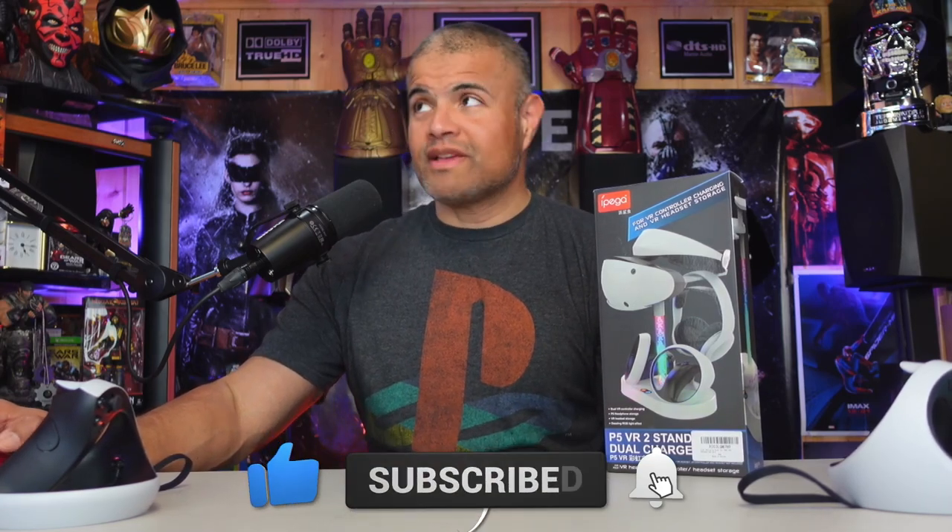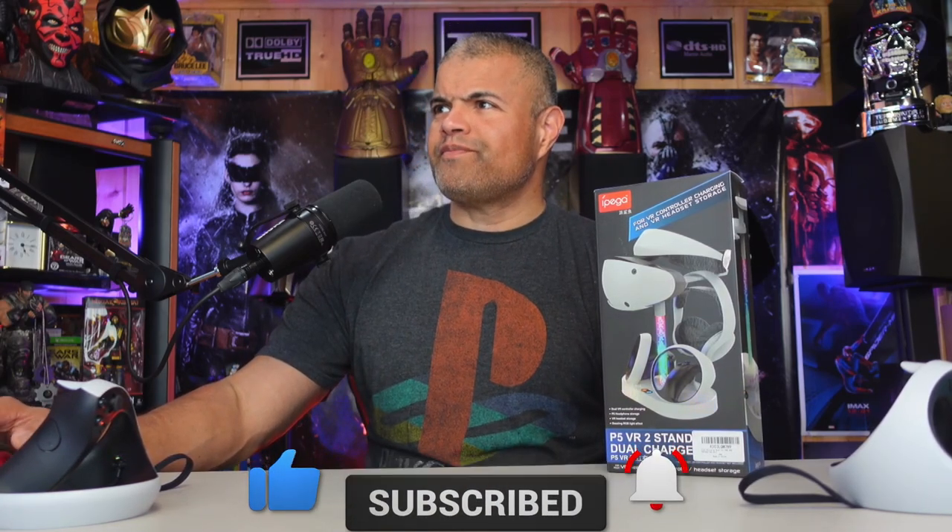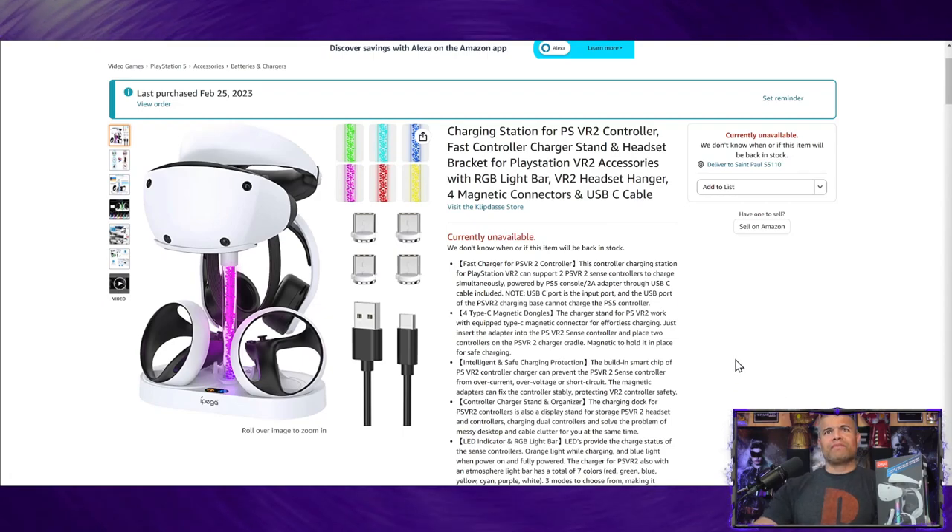Let's look at the web page here on Amazon. When I purchased this there were 20 available and today there's none. I will leave a link in the description below — just keep clicking on it and eventually they'll come back in stock, and you'll want to pick yourself up one of these because it is definitely worth it.